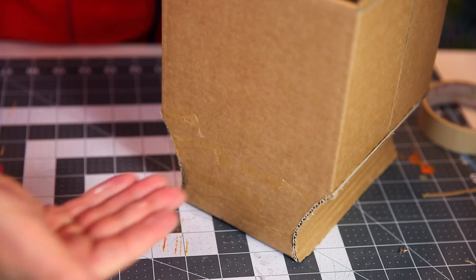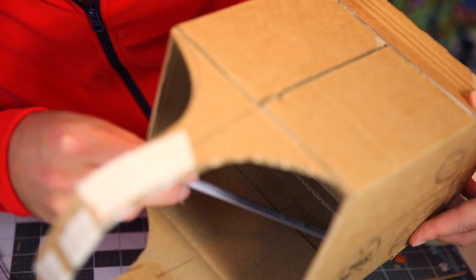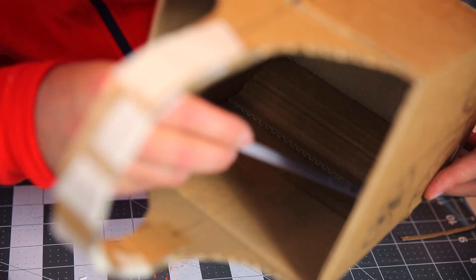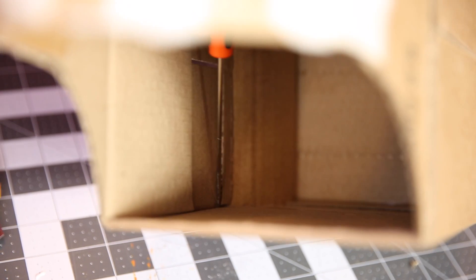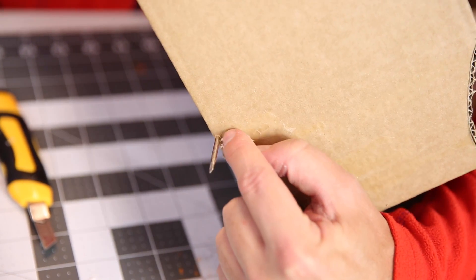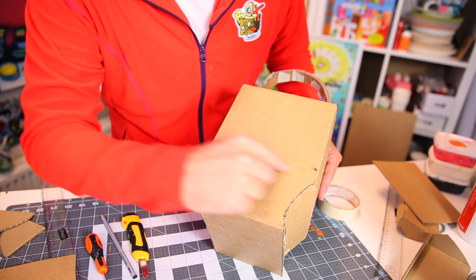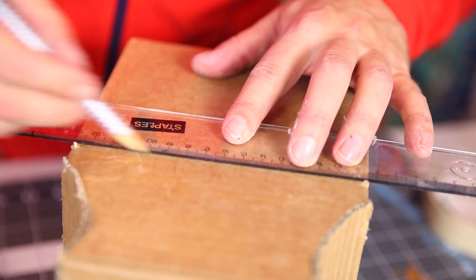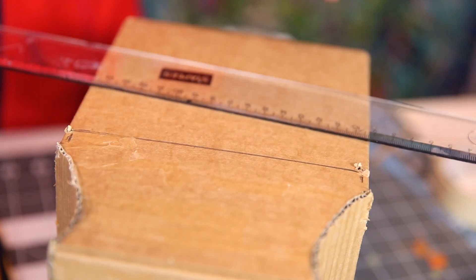While this is drying, we're going to cut the hole for the secret door. If you look at the inside of the box, you sometimes get these little shelves on top of a strip of cardboard — those are perfect to glide your secret door back and forth. We have one on this side and one on that side. So now I'm going to push a little hole through the cardboard right above the cardboard shelf. Right below here is where the cardboard shelf is. So now I can cut my slot across here, and between these two holes that's where the slot is going to be for the secret door.